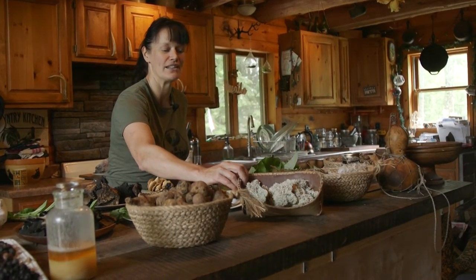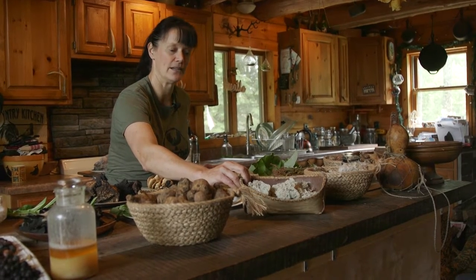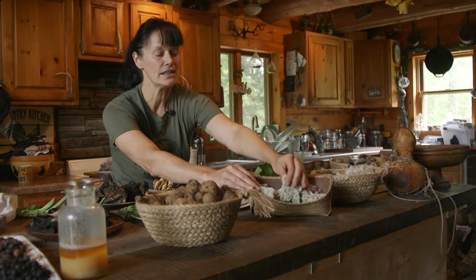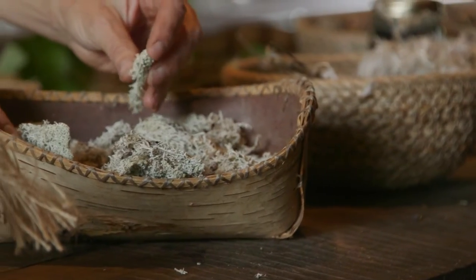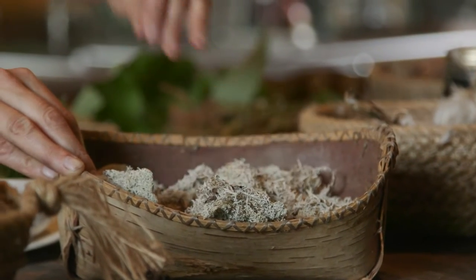I love reindeer moss — I use that a lot. It's so plentiful, and you wash it twice because it has a lot of acid in it, in clean water. Then you can either eat it like this, which I find too rubbery, so what I tend to do is take it down into a flour and use it as a thickener in my soups and stews in the winter. It's really, really yummy.